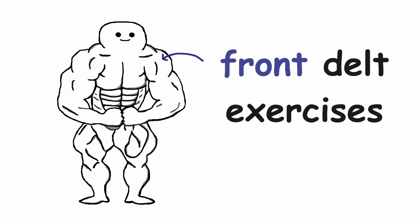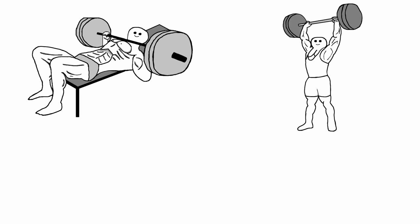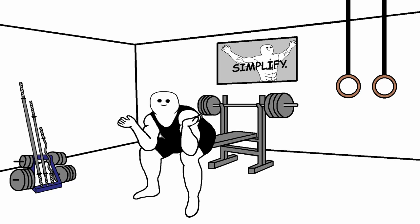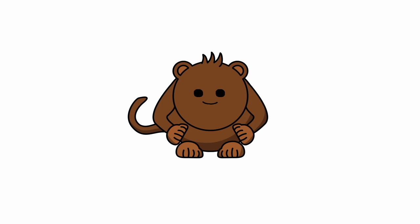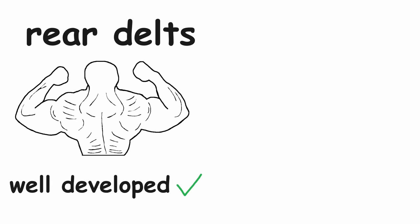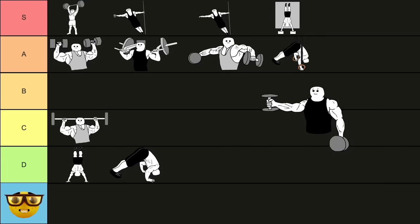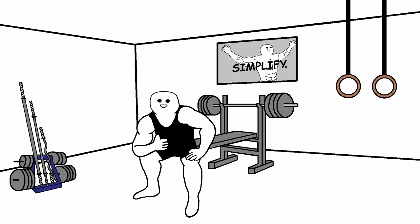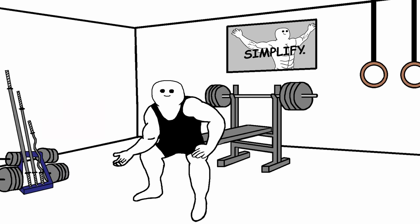Now let's take a look at some front delt exercises. First up is the dumbbell front raise. This always brings up the heated discussion of whether you should train your front delts directly. In my opinion, no — your front delts get stimulated enough by all the other pressing movements. From what I've seen, most people are already neglecting their rear delts, so the last thing you want to do is make that imbalance even bigger. But if your rear delts are well developed, then you can train your front delts directly. I just don't think it's a must-do exercise. So I'm going to put the dumbbell front raise in the C tier. The other front delt exercise is the plate front raise — this exercise is absolute garbage, and it goes right into the garbage tier.